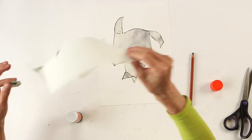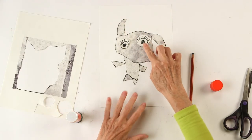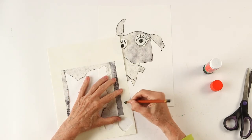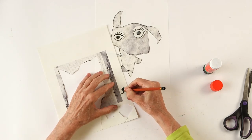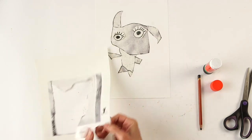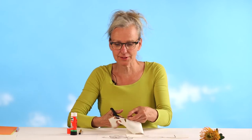Let's see — where's my eye? Ah, here. Look, they are not the same size, but that doesn't matter. And I also want to give him a snout — a mouth. So I make a nose and a mouth. A real animal snout. And I'm gonna cut this out.